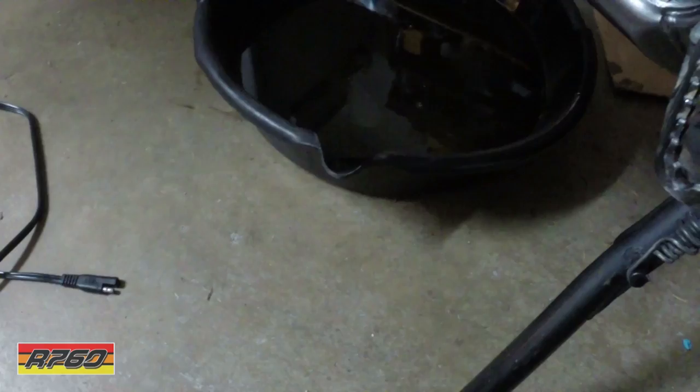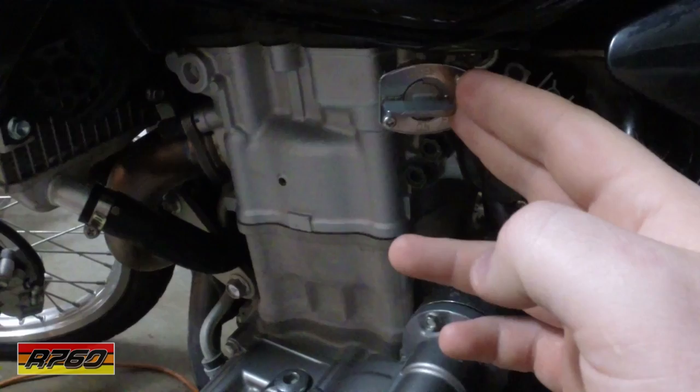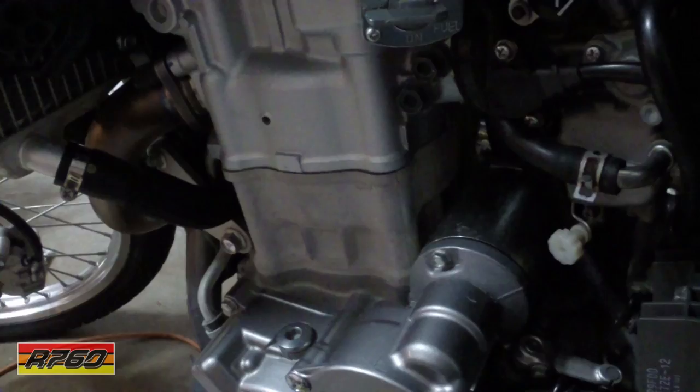I'm changing the oil right now because it leaked fuel into the crank. What you do is go to Thumper Talk and get the Yamaha Raptor petcock for the bike.